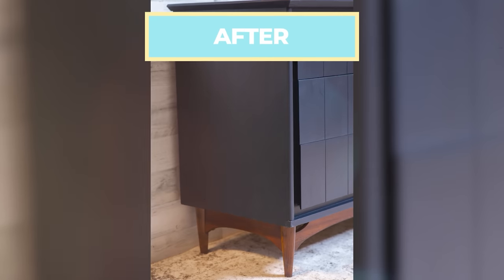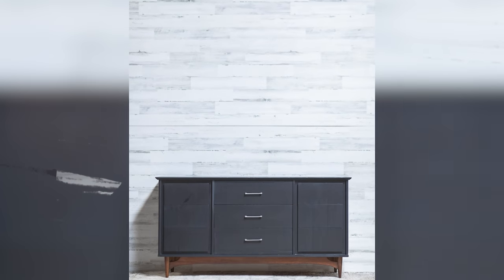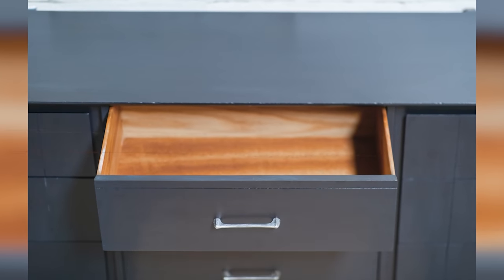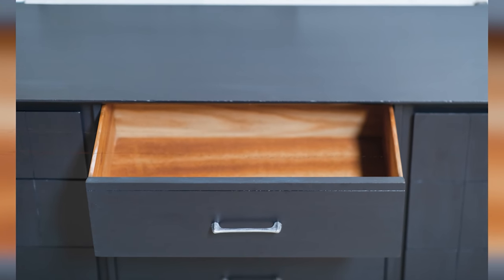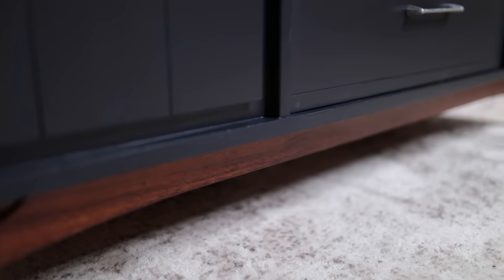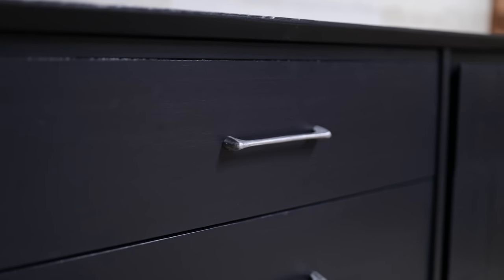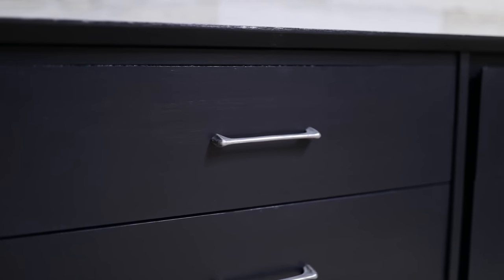I thought this piece was going to take maybe six to eight hours, but it ended up taking around 10 hours. So when you're thinking about commission pieces, make sure to factor that possibility in. For this piece I ended up charging my client $500 — that included all of the paint, time, and materials. I got it for $10 and we ended up spending around $40 in materials between the primer, the paint, the Rub 'n Buff, the Howard's, the Restora Finish, and all of that. So we're out with a total profit of $450.